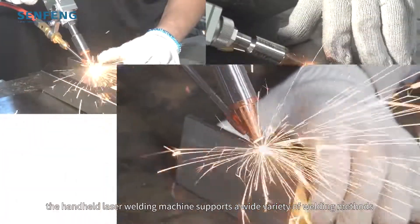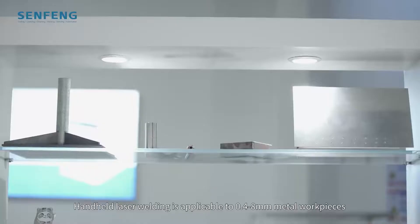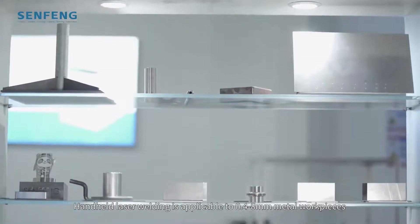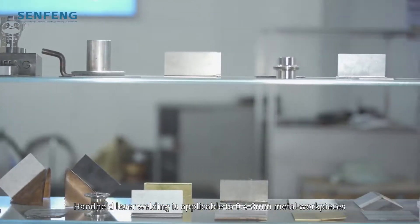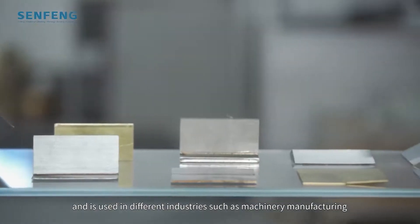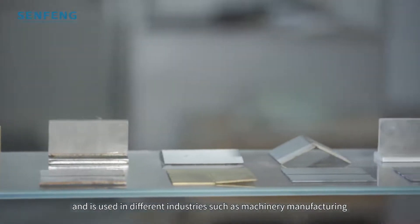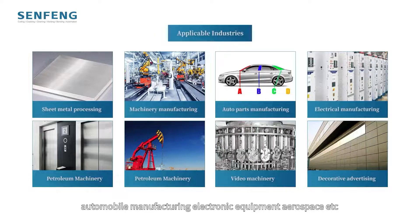Handheld laser welding is applicable to 0.4 to 8mm metal workpieces and is used in different industries such as machinery manufacturing, automobile manufacturing, electronic equipment, aerospace, and more.